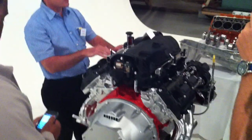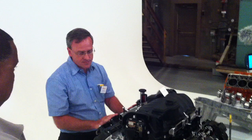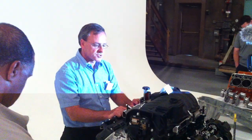This 6.4 liter — I'll take you through some of the key changes that we made from the 6.1 to make it a 6.4, both to improve the performance as well as the fuel economy and emissions.